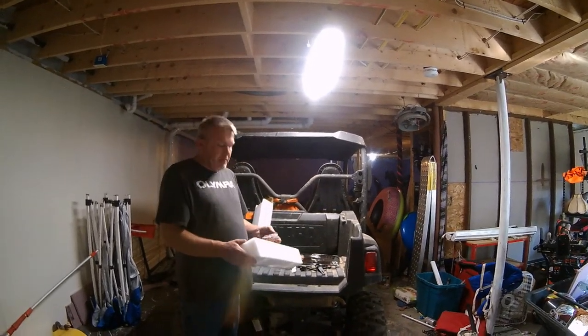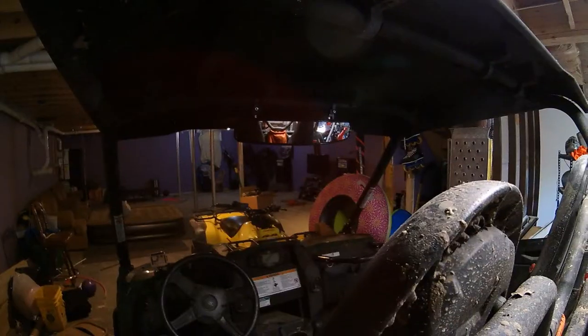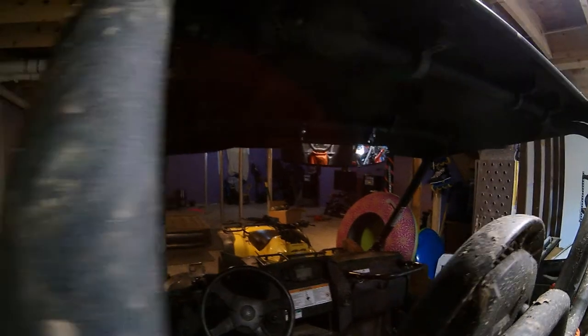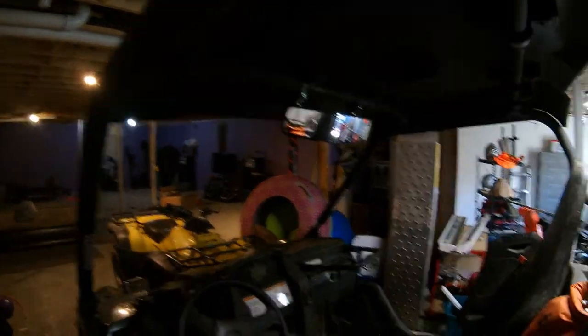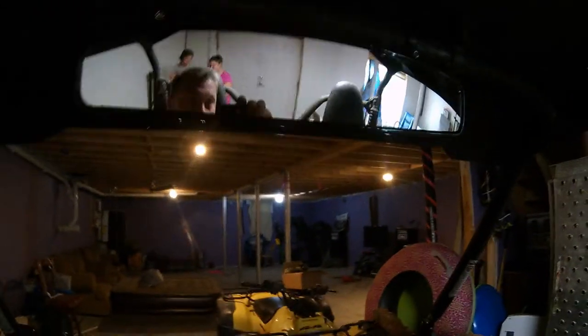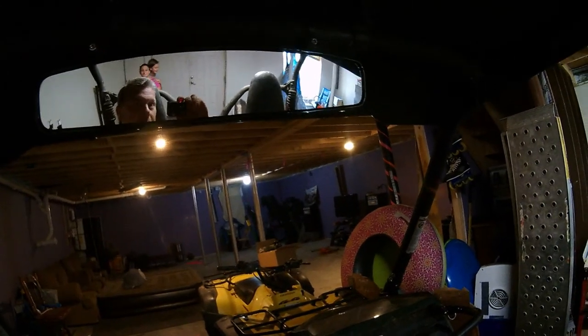Alright, I'll come back after we install. Here we are, all installed on the Wolverine R-Spec. New mirror — you can see fairly well all the way around it.